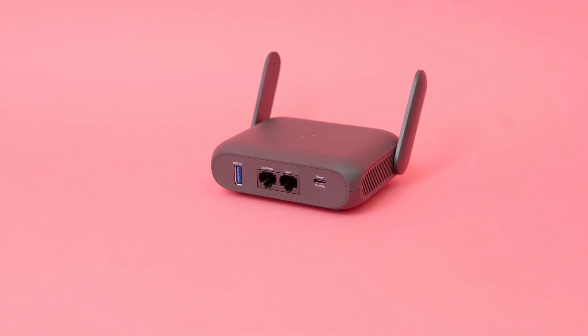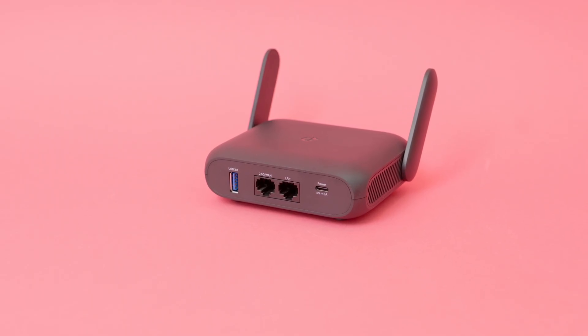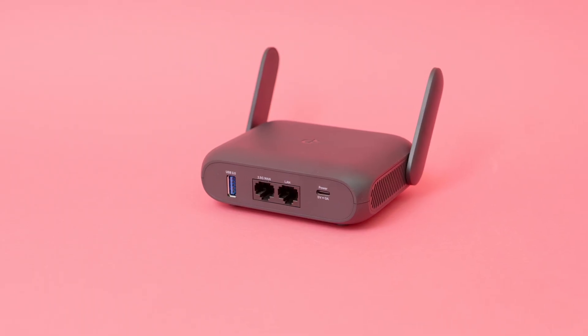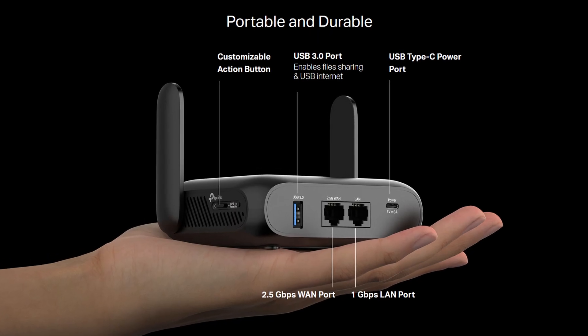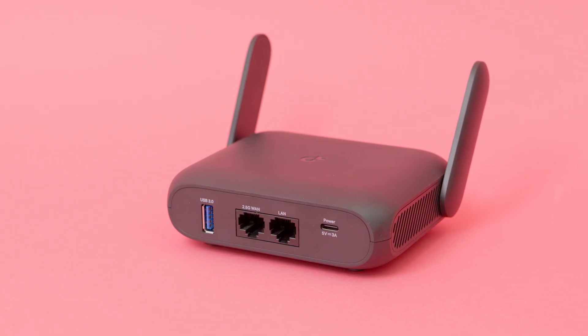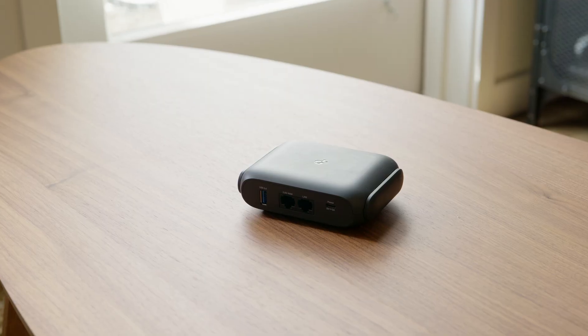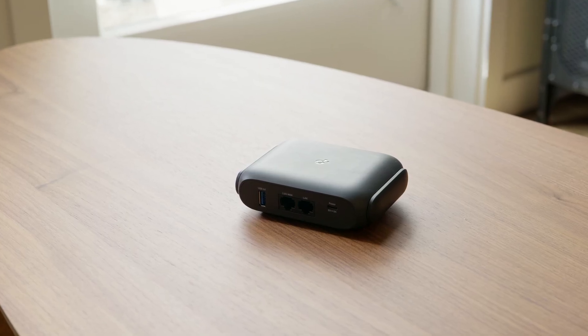On the back side, you'll find a USB-C port to power on the device. When testing, I used an Anker power bank to power on the device, which worked fine — it speaks to the portability of the travel router. Additionally, there is a USB 3.0 port that can be used for file sharing or for hooking up a hotspot dongle. Finally, there's a 2.5 gigabit LAN port and a single 1 gigabit LAN port. The router looks modest from the outside, but there's a lot to sink your teeth into.